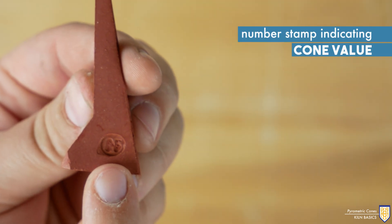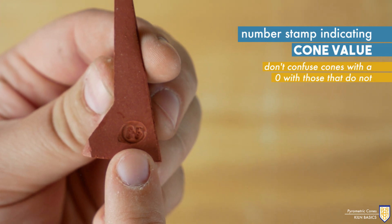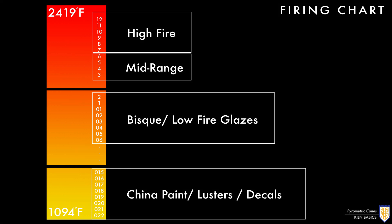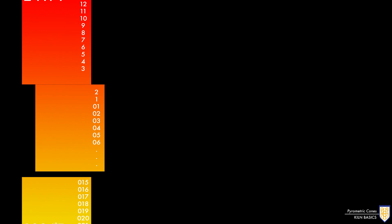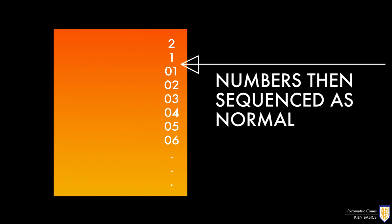Each will have a number stamp indicating their cone value. Be careful not to confuse cones starting with a zero with those that do not. Here you see a chart showing the cones from coolest to hottest. Treat cones that start with a zero as a negative number. A change happens from cone 01 to 1, where the numbers are then sequenced as normal.